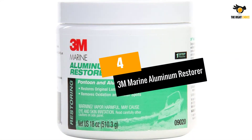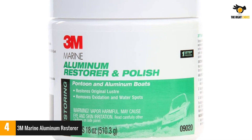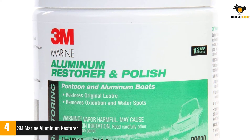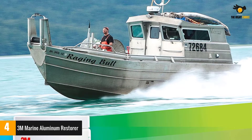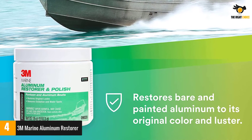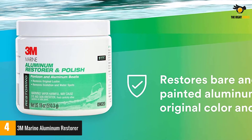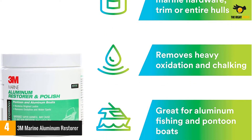At number 4: 3M Marine Aluminum Restorer. I needed an easy-to-use boat aluminum cleaner to keep my boat sleek all the time. This polisher is specifically formulated for aluminum, and it cleanses and polishes my aluminum boat so it appears brand new. There's no need to find another product for polishing, so it helps me save some money. It's the ideal product for keeping an aluminum boat or pontoon in good condition.